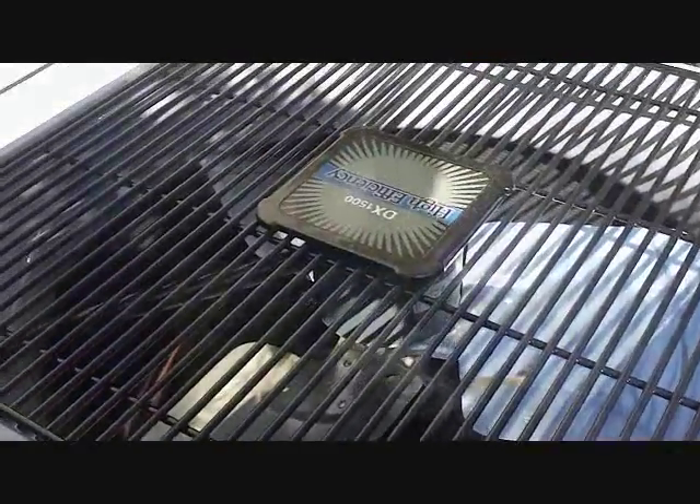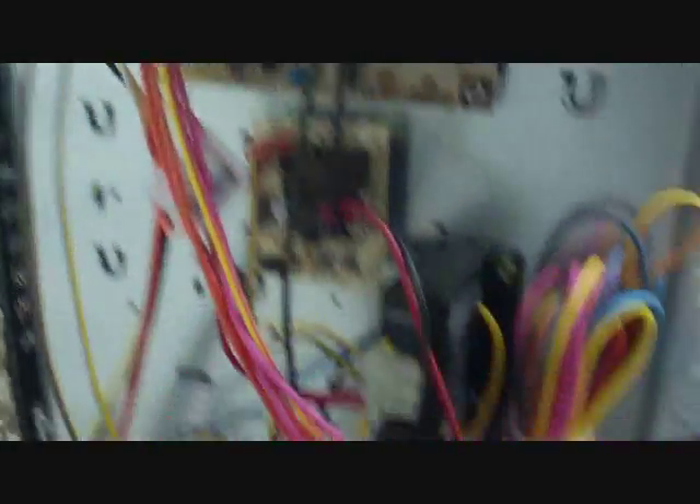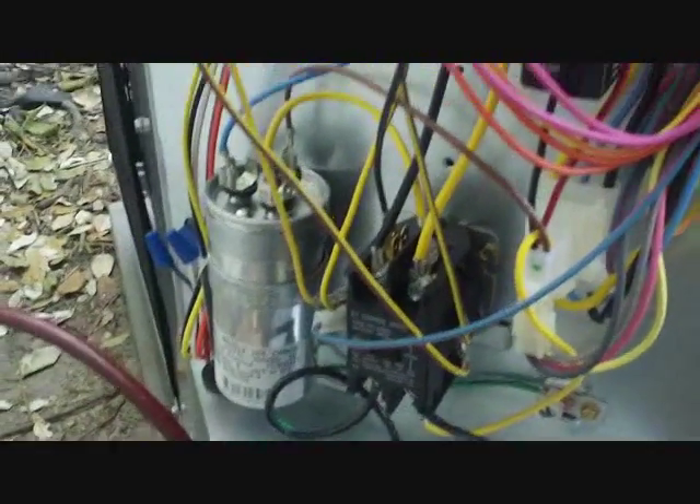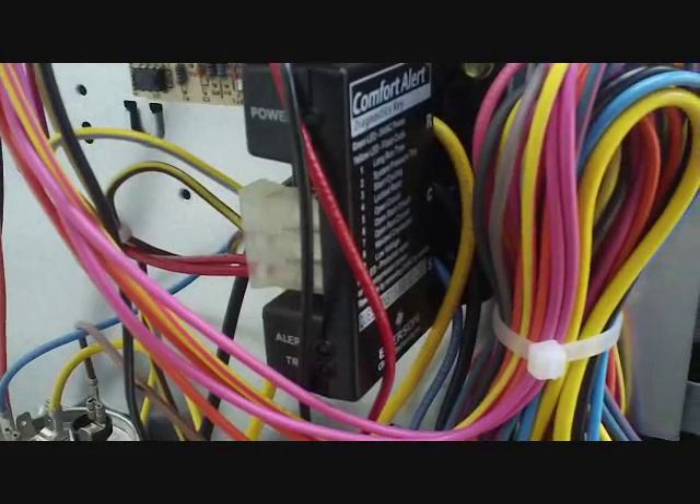Probably stop at the supply house and get a whip, then finish it up tomorrow. They're really quiet — really nice units. Putting a little nitrogen on the system now. This is a three-and-a-half-ton 15-series Heil HX-H5. Got our run capacitor, contactor, little alert system for troubleshooting.